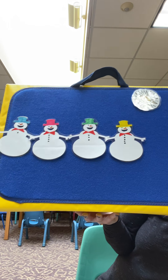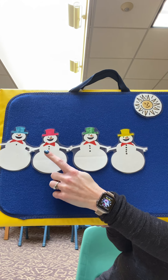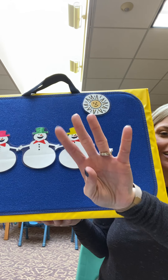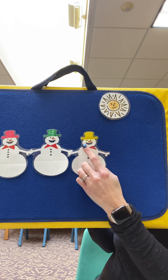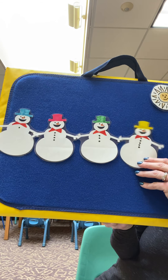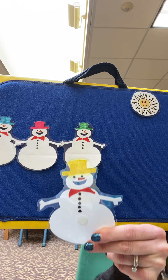Oh no! How many do we have now? One, two, three, four. So we hold up four fingers. Four little snowmen standing in a row, each with a hat and a big red bow. Out came the sun and it stayed all day and one little snowman melted away.